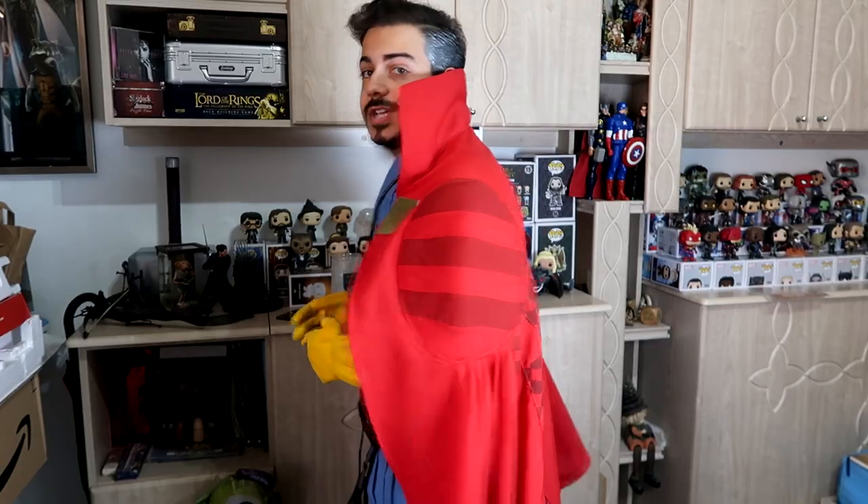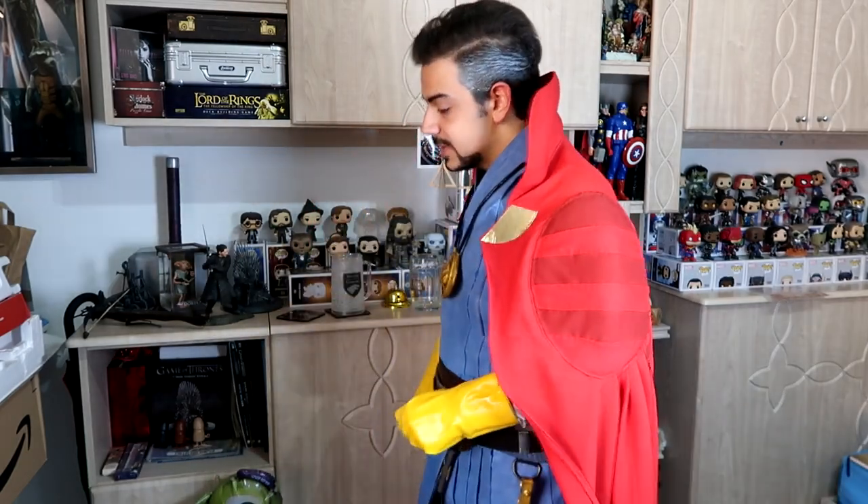Welcome back to another video from the Craft Mansion. As you can see from the title of the video and from what I'm wearing, today I'll be showing you how to make the costume of Doctor Strange from the Marvel Cinematic Universe. I have the Eye of Agamotto, sling rings, the belts, gloves, the Cloak of Levitation — everything. I did some facial hair and the sides of my hair are grey. Stick with me through the video and you can see how I created this costume in the tutorial right after the intro.